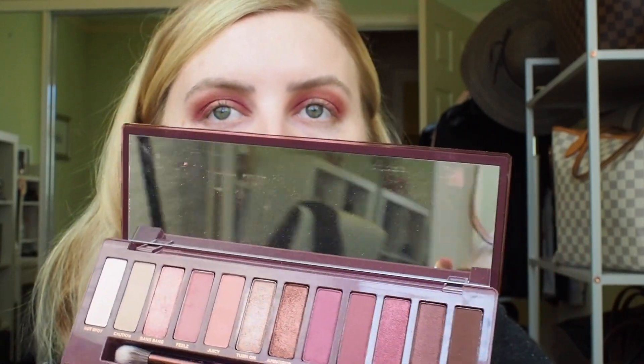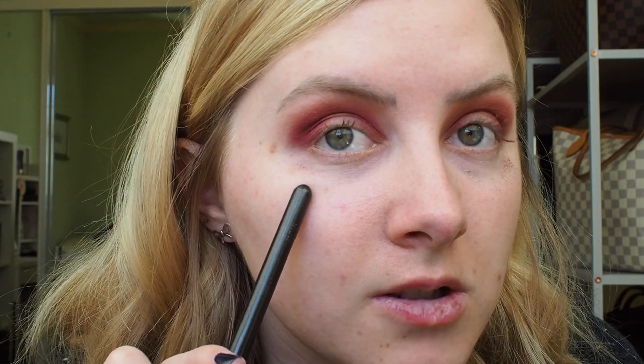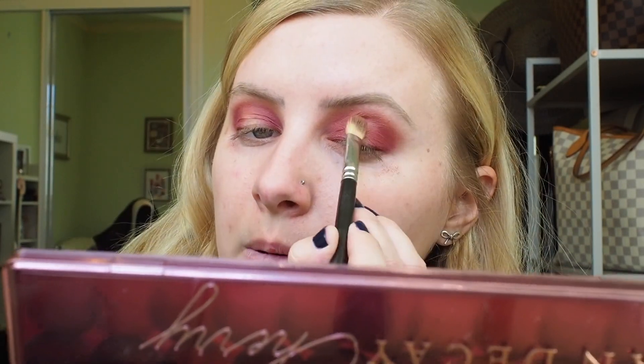I want to deepen that a little bit more, so I'm gonna take the shade next to it called Devilish on the same brush. This is a little bit more like a brownie plum color, and I'm focusing that just on the outer corner to deepen up that end. This is why I did my eye makeup first — do you guys see all that fallout? It's not like I'm using crappy brushes or crappy palettes; they just happen to have a lot of fallout.